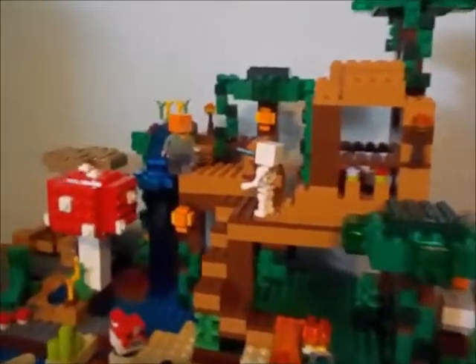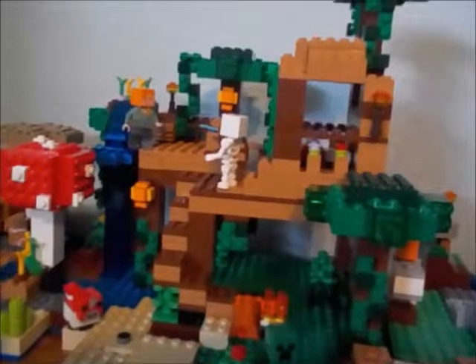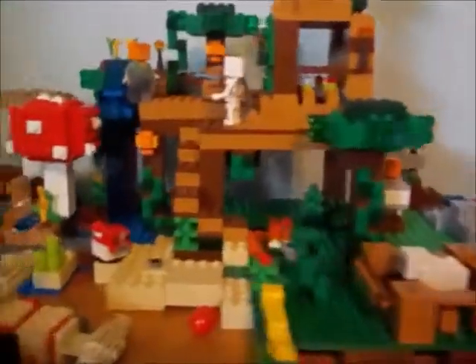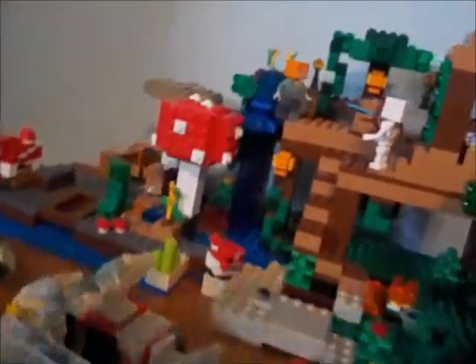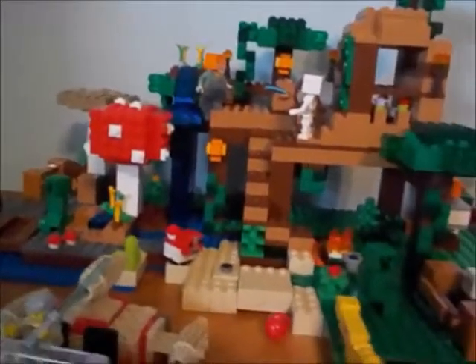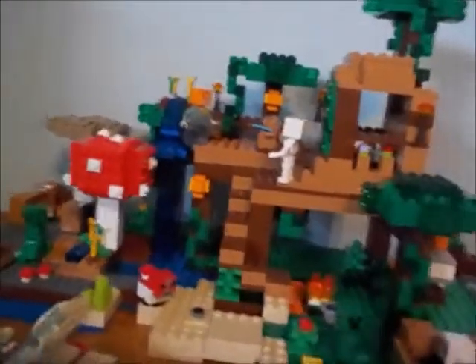Hello everyone, welcome back to BedNet Films, and today I'm doing my 100 subscribers special, where I'm going to be telling you my top 15 — or actually maybe even 20 — favorite LEGO minifigures. These could be any types of minifigures, collectible or in sets, and I just wanted to show you my top 20 favorites. I know in a few videos before I said I was going to show you my top 15, but since there are so many, I just decided to do 20.